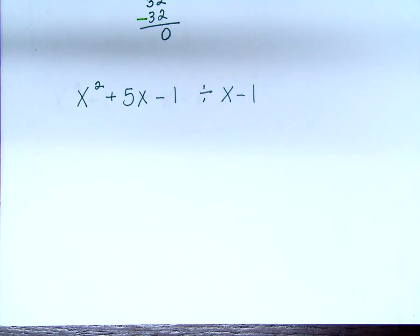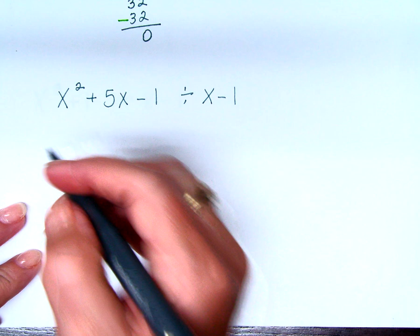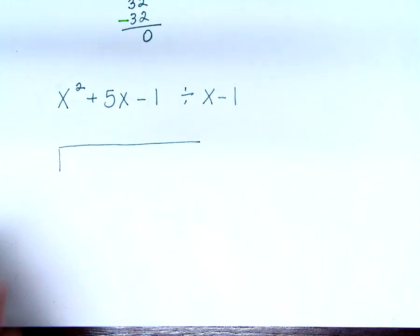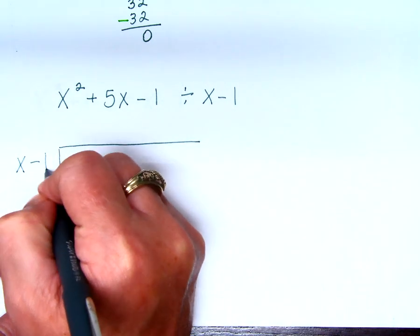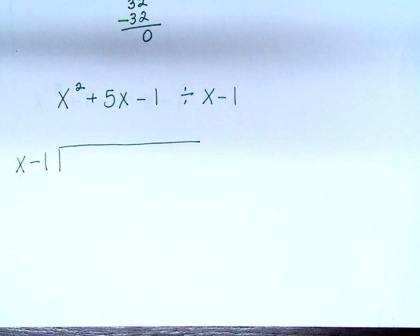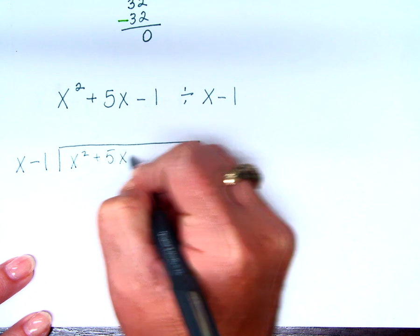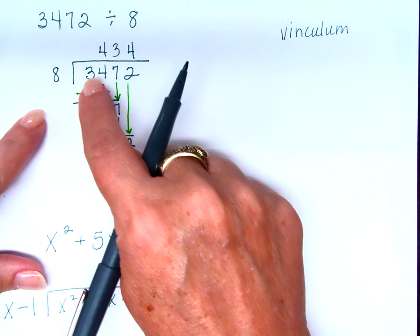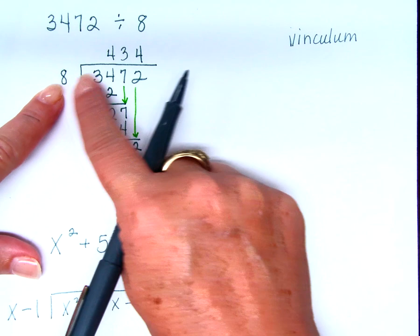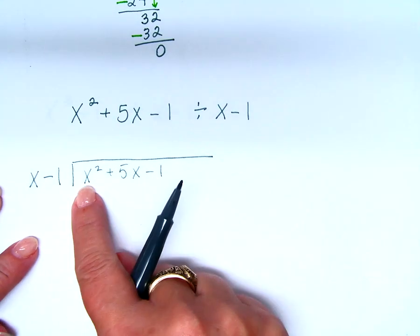Write this problem down — I'll let you get it in your notes before I start. So: x squared plus 5x minus 1 divided by x minus 1. Now I'm going to go ahead and draw my vinculum. What goes on the outside of the vinculum? x minus 1, because that is what I'm dividing by. What goes on the inside of the vinculum? x squared plus 5x minus 1, because that's what I'm dividing into.